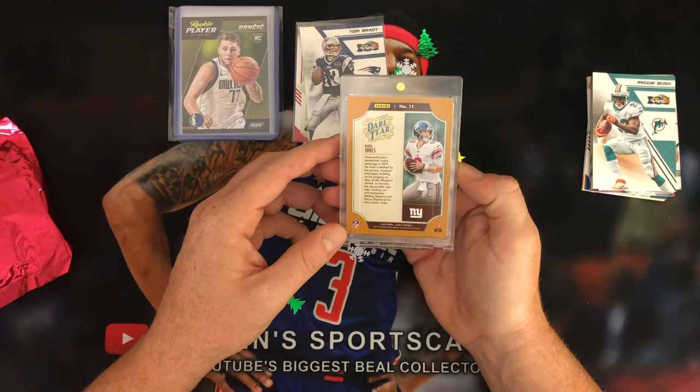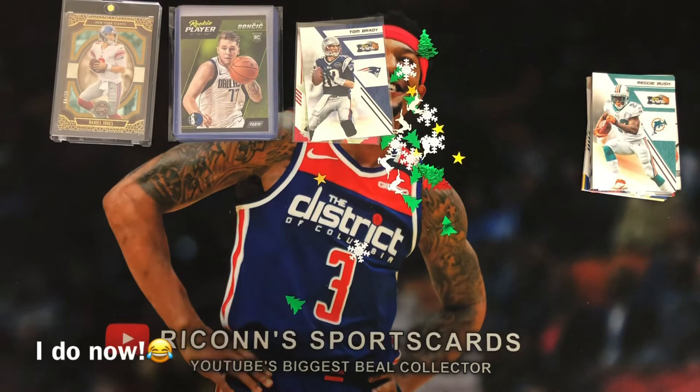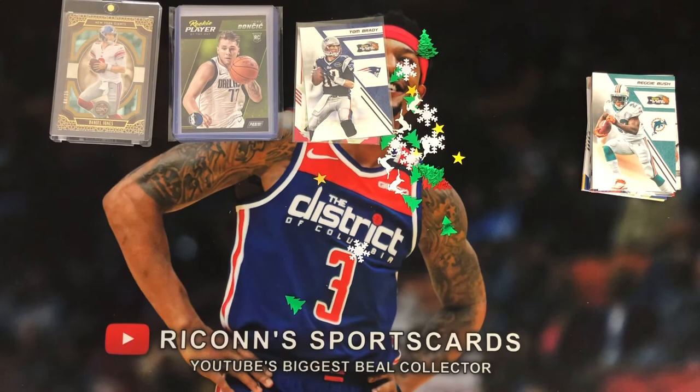I'm definitely happy with this. Very happy with that Luka rookie card that I didn't own — I tried to buy some of those Player of the Days and didn't get that Luka, so I'm happy to see that. Thank you again Matt and DMC over at MT Sports Cards, and thank you again Mahir for your mystery packs. I'll leave links to both channels down below. Appreciate you guys watching — if you haven't already, hit that subscribe button, and on that note, you all have a good day and we'll see you next video.